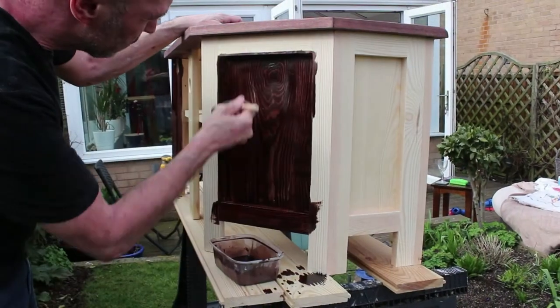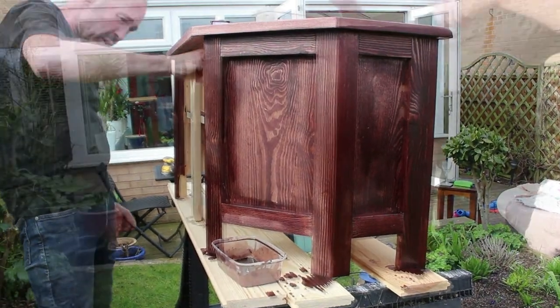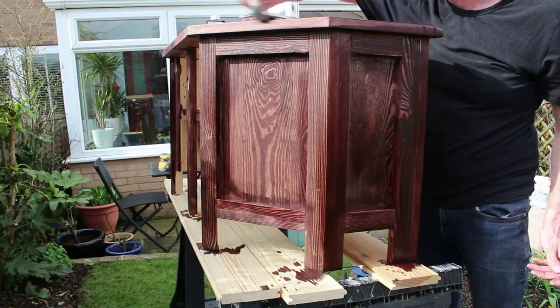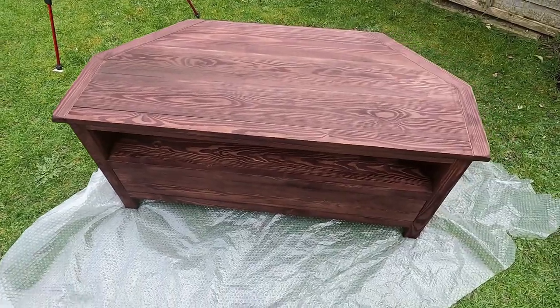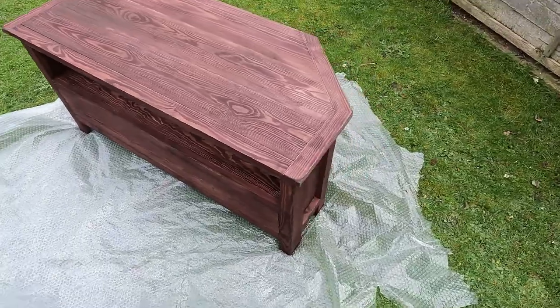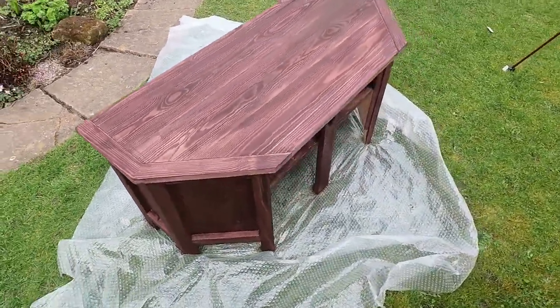Now the lady that I'm making this project for wants to finish it herself, but just to ensure there was no glue squeeze out I gave it its first coat of walnut stain. And that's it finished.